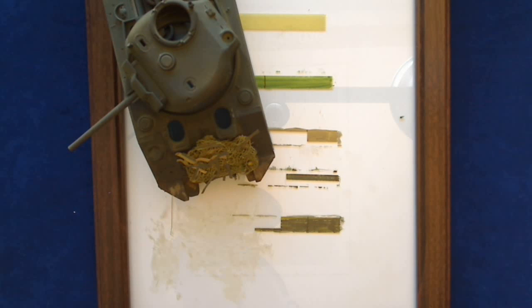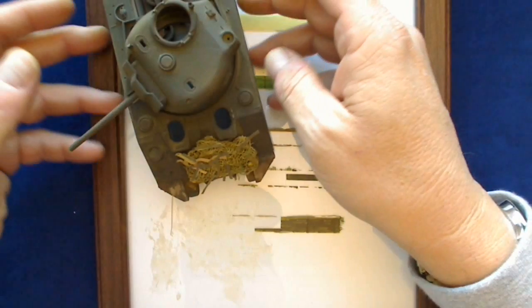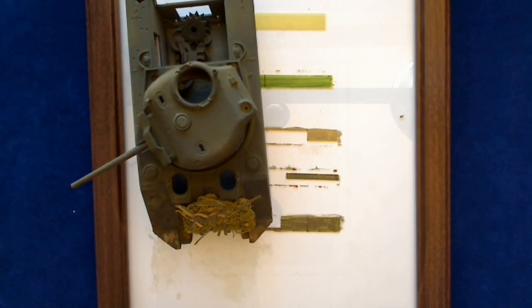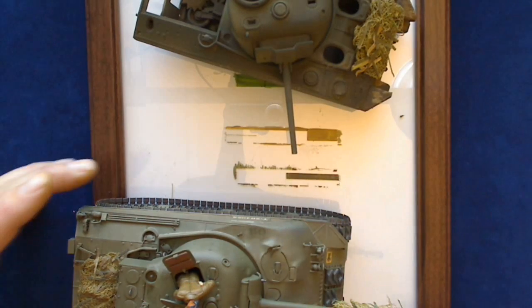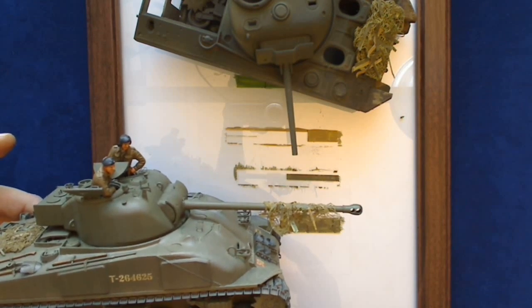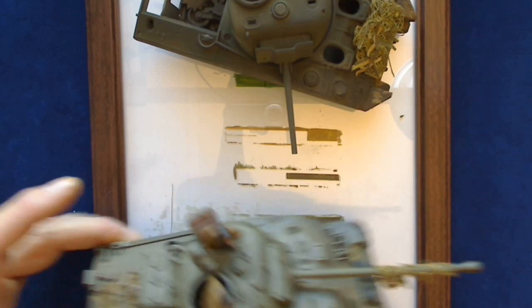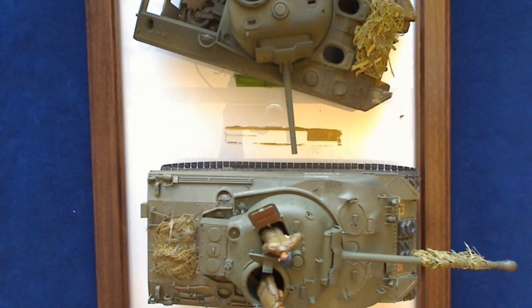I didn't do it on the barrel here, though I know the British Firefly is often seen with the netting on the barrel. I'm going to pull in here with another one that I've done. You can see this is the Firefly and I've added some netting there. Try and get that so you can see the white background. And then on the rear engine deck I've added another piece of netting there.